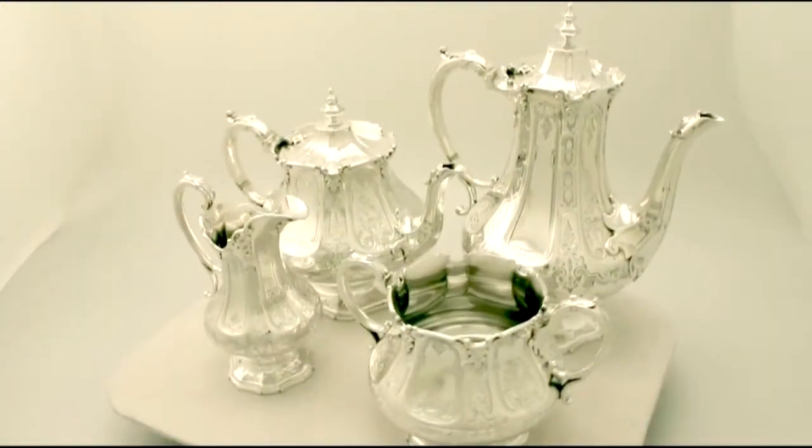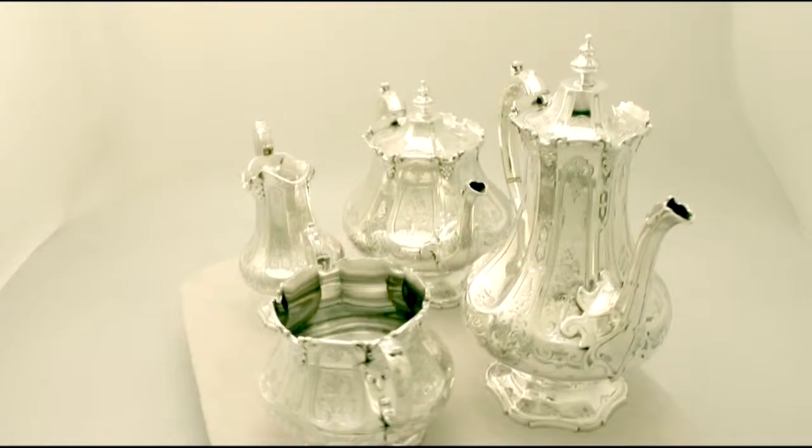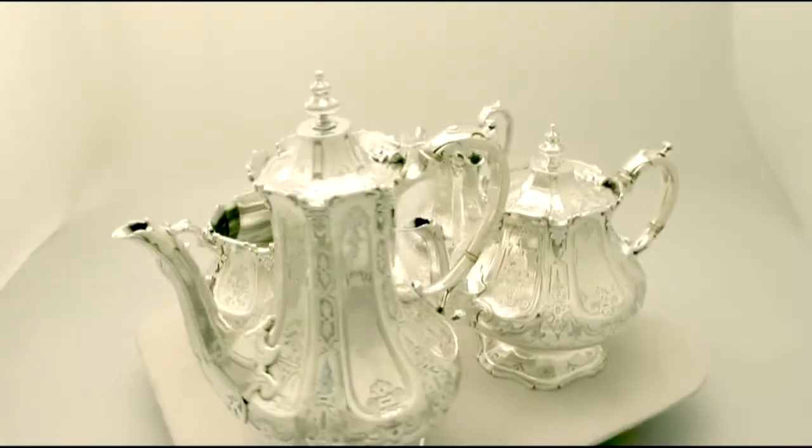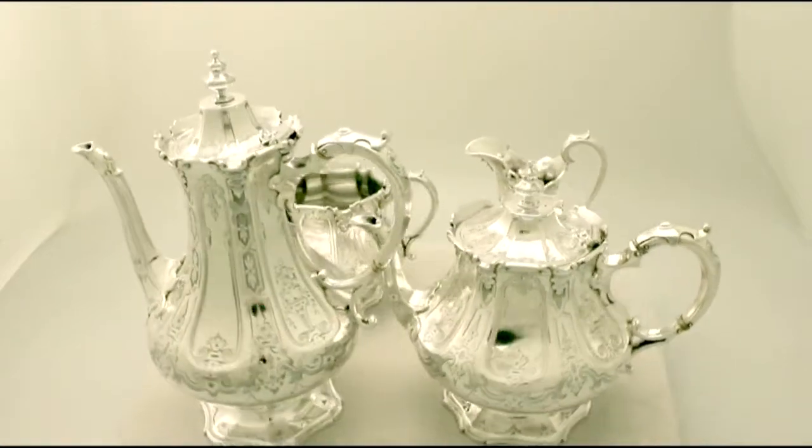Hello, my name is Andrew Campbell, welcome to AC Silver. This fine and impressive antique Victorian English sterling silver four piece tea and coffee service is quite an exceptional example.